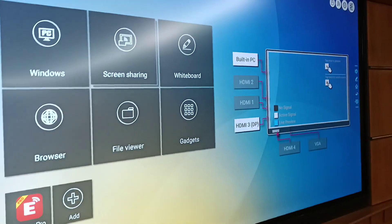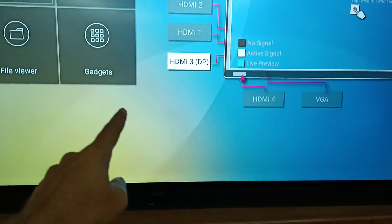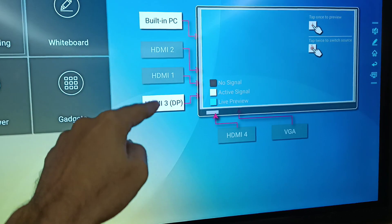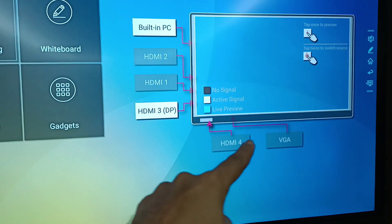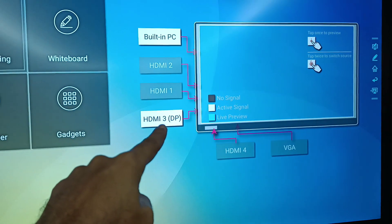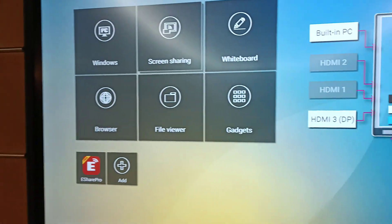This panel can receive up to five external PCs — one of the inputs is DisplayPort or HDMI — and you can also use the built-in PC which is embedded behind the panel.